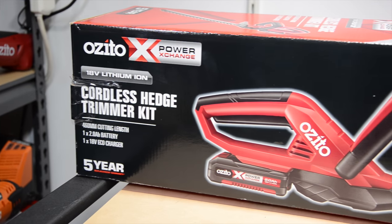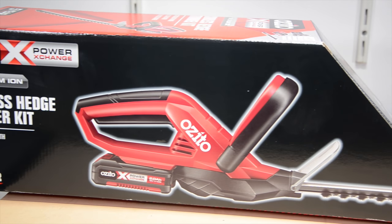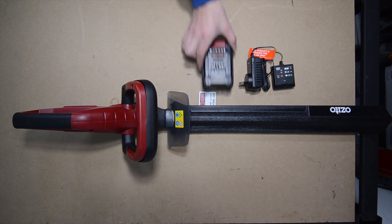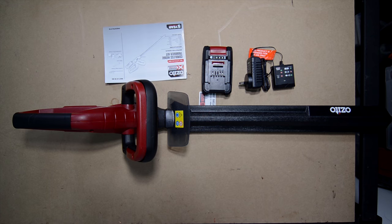Hello, today we're going to be taking a look at the Azuto Power Exchange Hedge Trimmer Kit. This kit comes with a hedge trimmer with blade cover, eco charger and 2 amp hour battery. In the box you also get a manual.